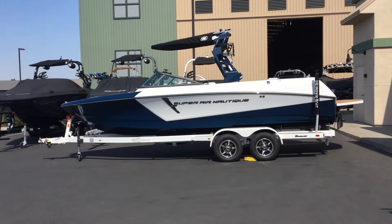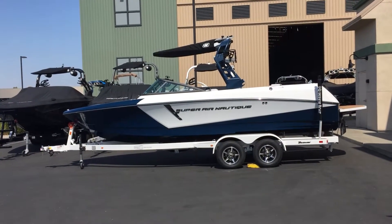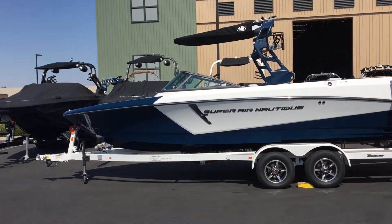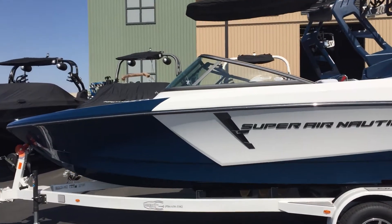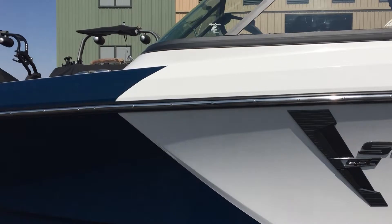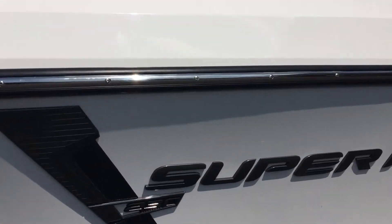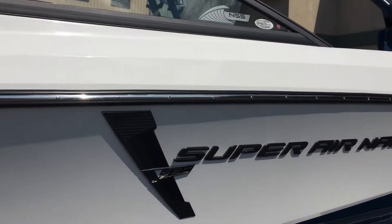This is the 2018 Nautique Super Air 230. It is 23 feet, 1 inch long. It's got an admiral blue and mystic white hull, with the gel coat lines for 2018, along with a Super Air Nautique Pro Max kit in black chrome finish with illusion frost.